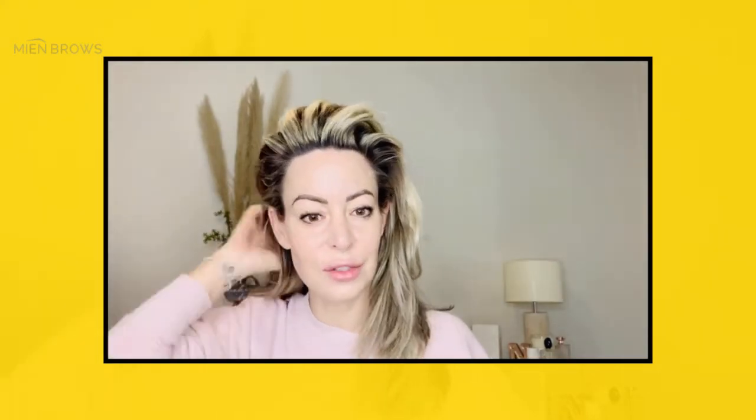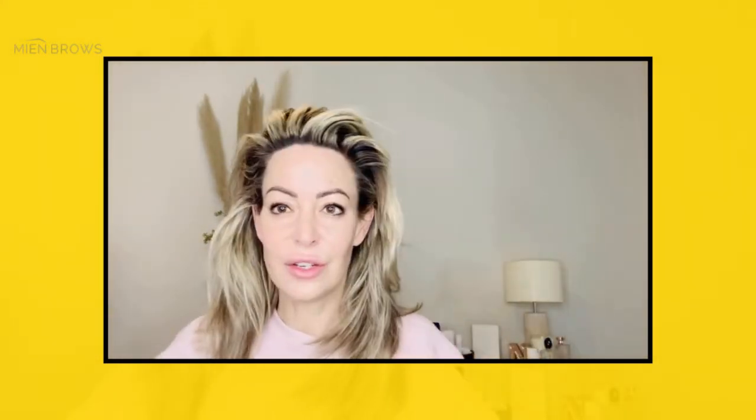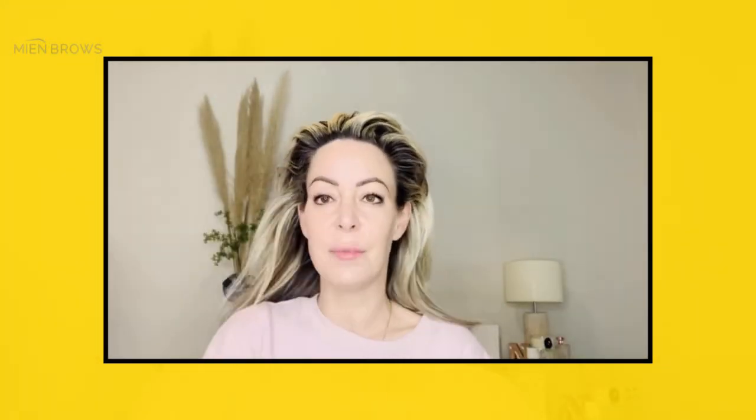Good morning everyone! Today I just wanted to do a quick hair tutorial on the Bondi Boost Wave Wand. It's really cool if you just want some beautiful soft waves. I'm going to be using my Bondi Boost Heat Protectant Spray — you just pop that all over the hair just to protect it from any heat.